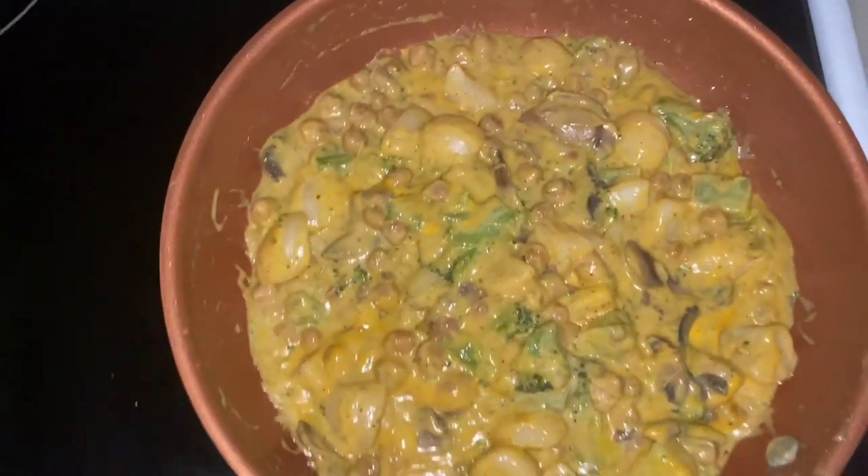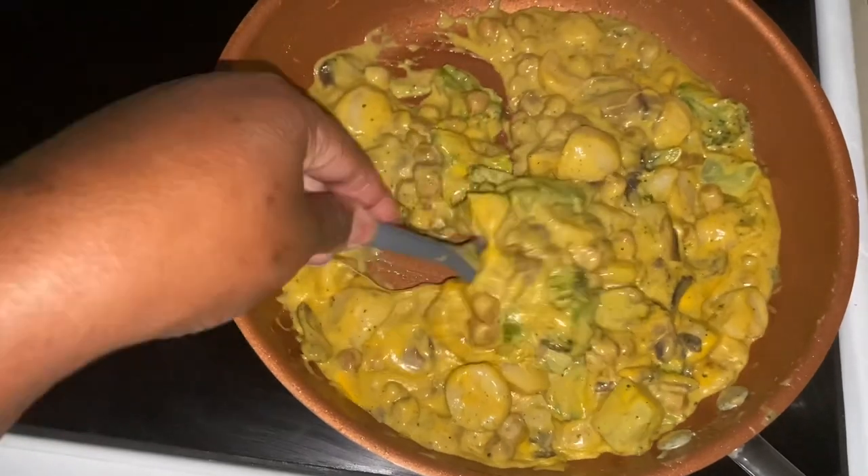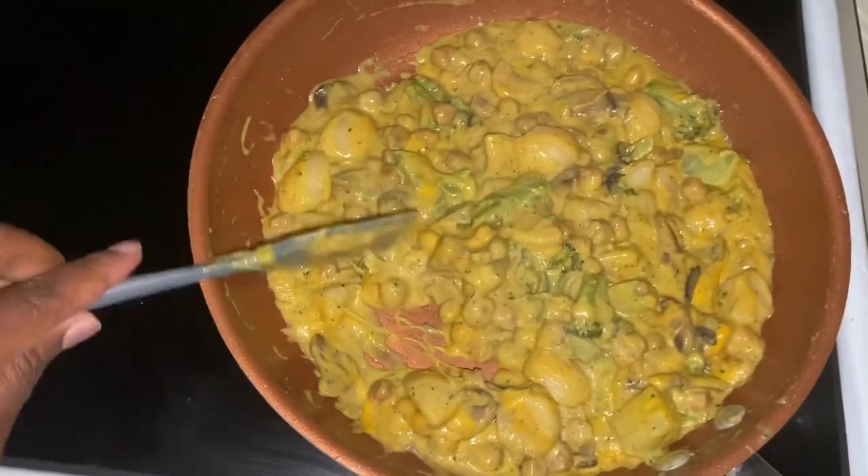When I tell you that cheese just took this dish — look at that, oh my goodness! I just finished eating all mine, and Queen just came in and got herself a bowl.